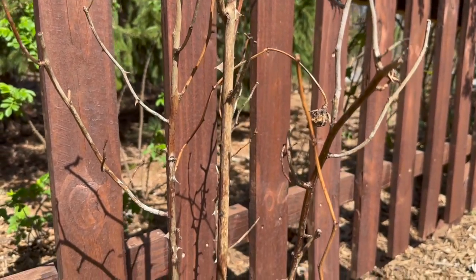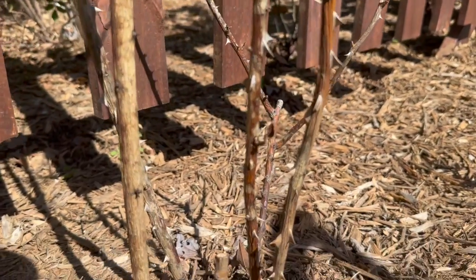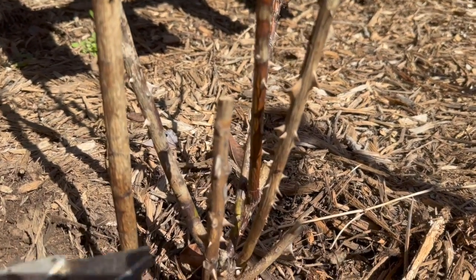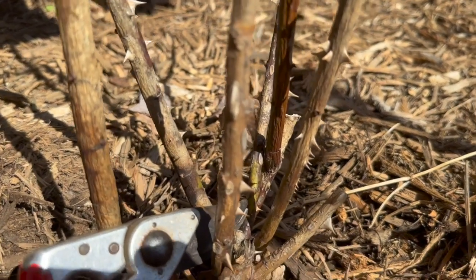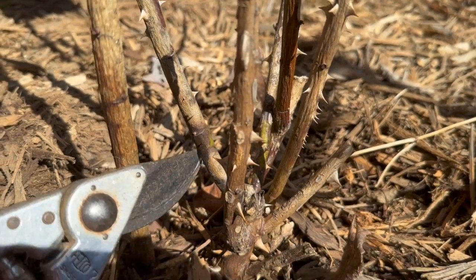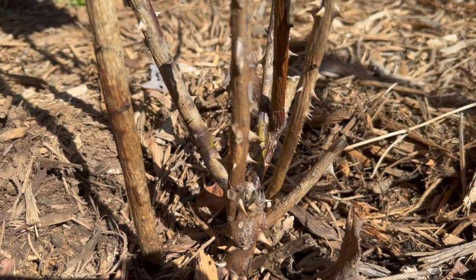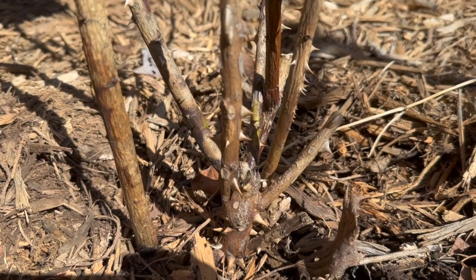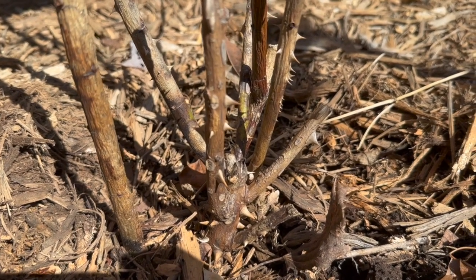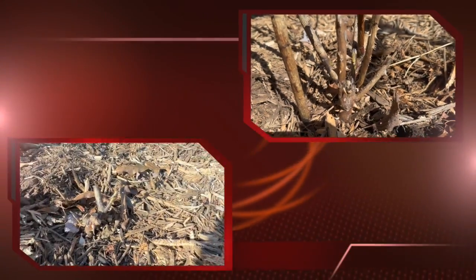I want to focus on this plant — it looks completely dead, however it's not. If you get down in here, I can point it out with my clippers — see there's a little green right there, and even on this cane there's a little green as well. That tells me something's alive down underneath the ground. This is why you bury your bud unions in a cold climate, folks, because hopefully I've got something living down there. So I'm going to whack this thing hard.